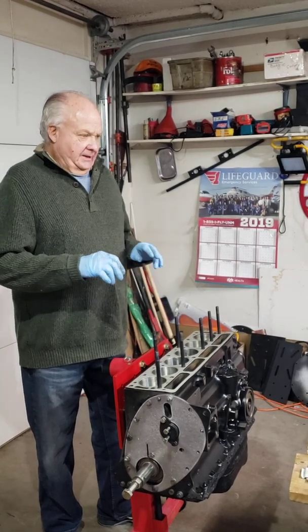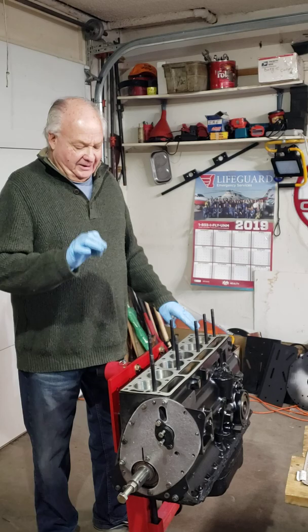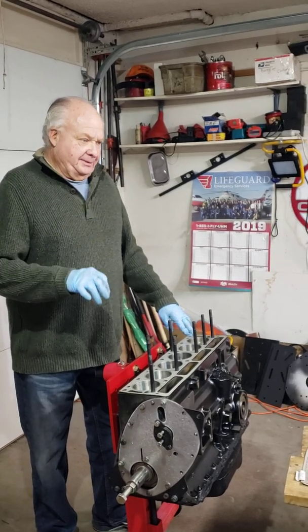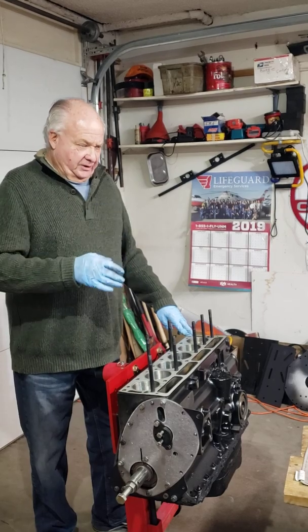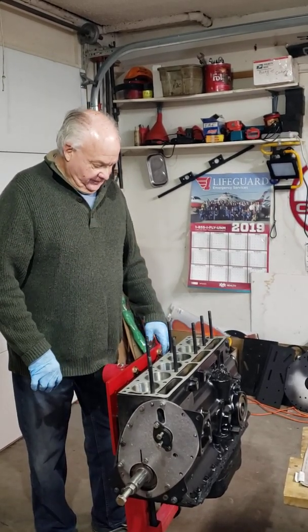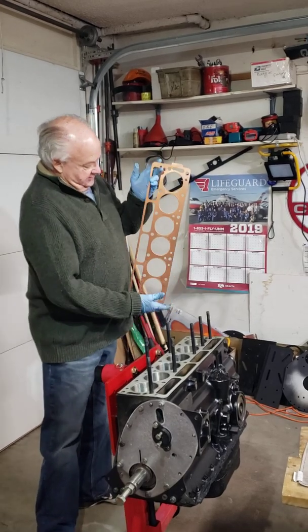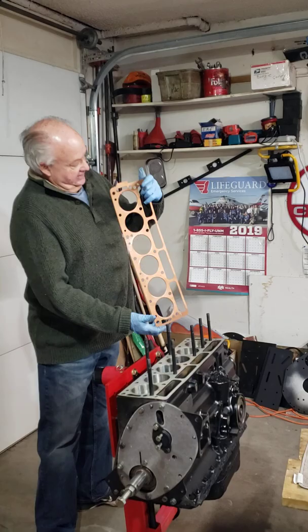You torque them down. For a stock engine, it's 95 foot-pounds, which brings them down to about 20 thousandths. I'm going to be going to 105 foot-pounds in stages to get there, and that'll bring it down to about 18 thousandths of an inch. This is the gasket that I will be using, and I've sprayed it with the copper spray.